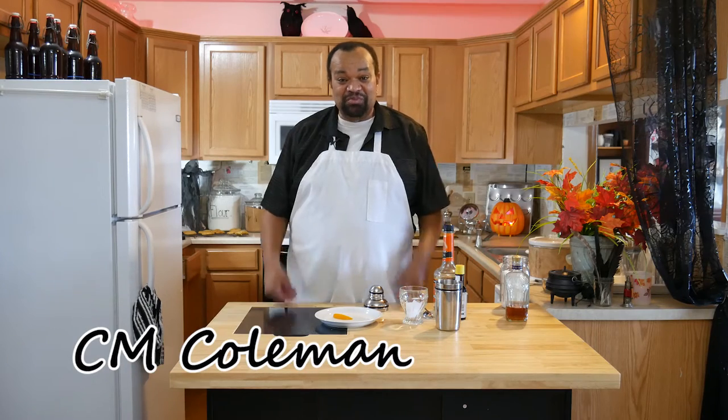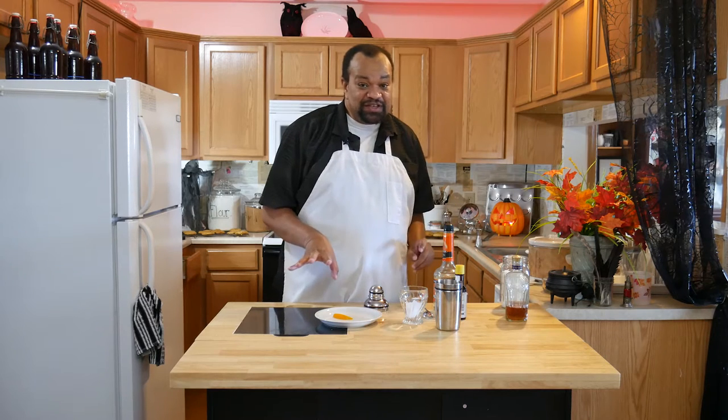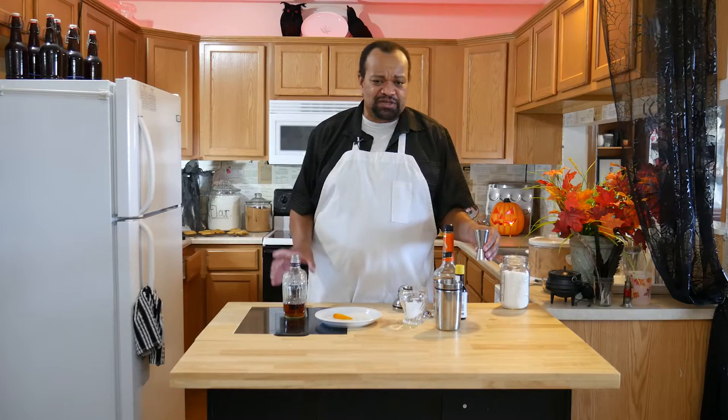Come on in and welcome to my home. Let's scare up another Halloween cocktail. This one is called a jack-o'-lantern and we're going to be doing a dirty jack-o'-lantern because we're going to be substituting some of your normal things.